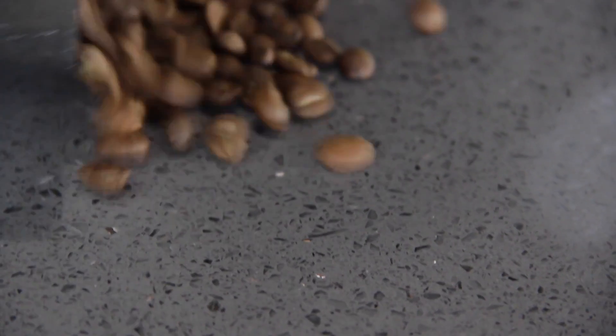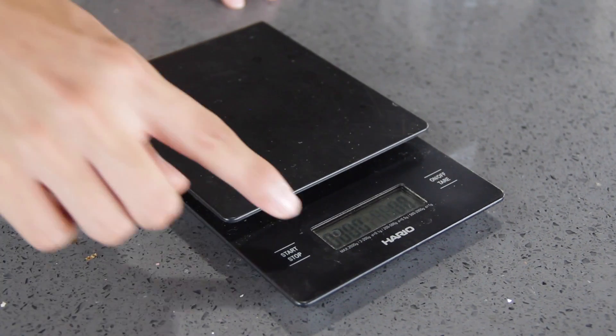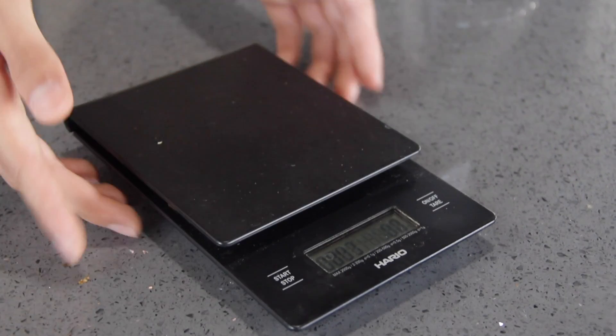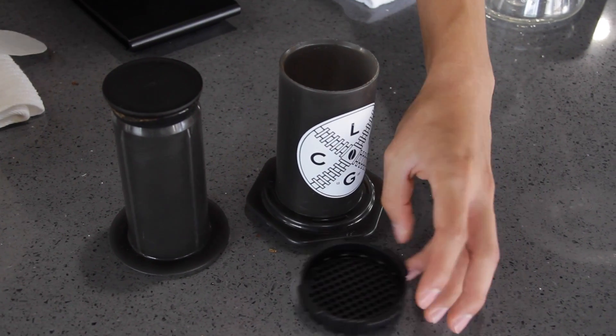Alright, first things first. The items you're going to need are fresh coffee of your choice, a scale to measure accurately, a timer — but luckily my scale already has a timer built in, so I can set a timer aside. The AeroPress is separated into three pieces: the base, the plunger, and the filter basket.